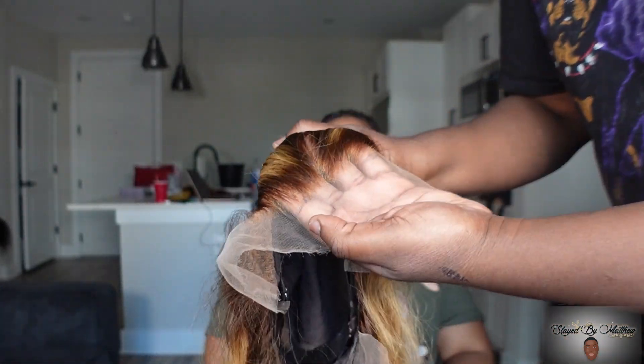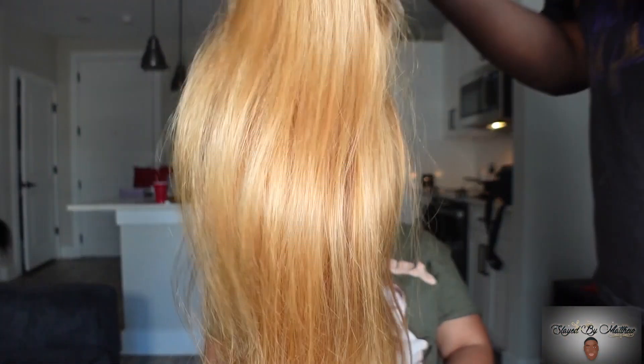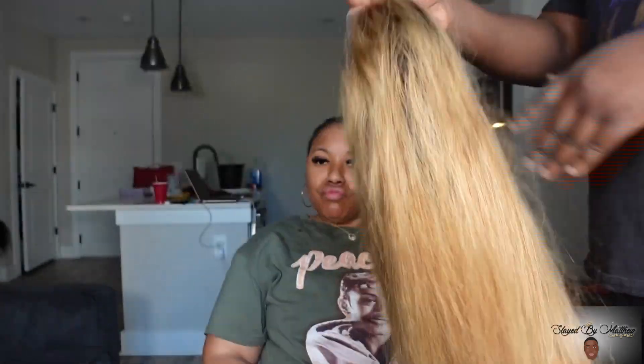But look at this HD clear lace. I love this lace. This is a completely glueless wig — they didn't want me to do no glue, no spray, no nothing.